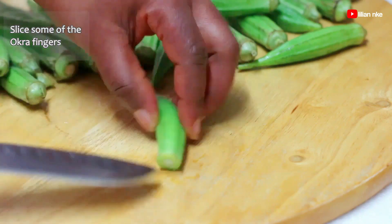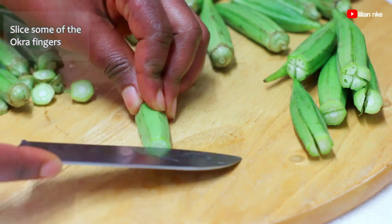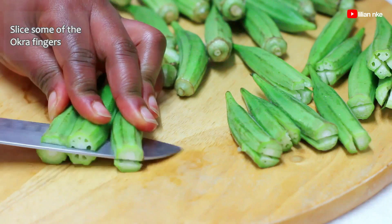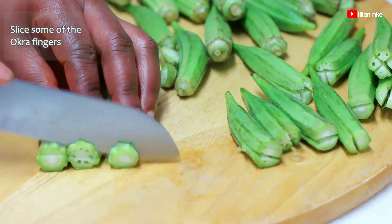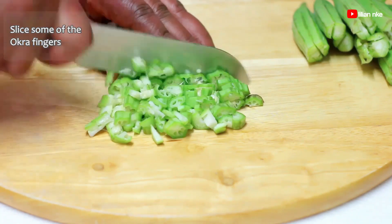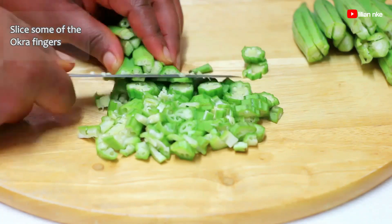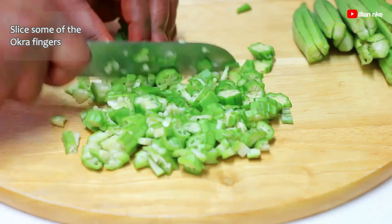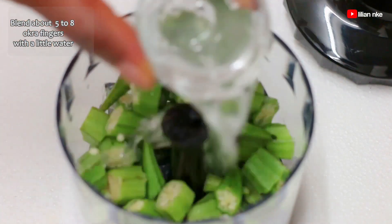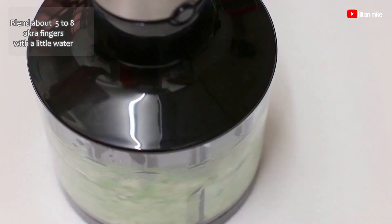Now we'll cut some of the washed okra fingers by chopping off the top and making one or two symmetrical cuts along the length of the okra, and then chopping them in bulk or as you feel comfortable with. We'll also be blending about five to six okra fingers with a little water. This will be used to give the soup more viscosity or draw.